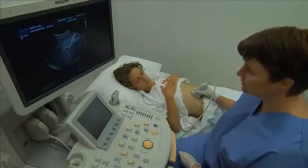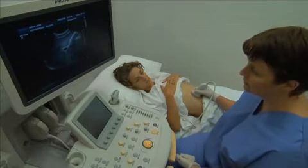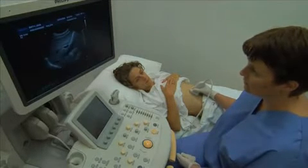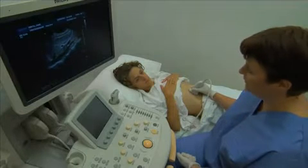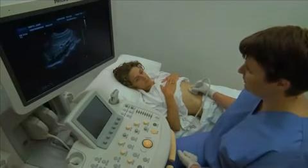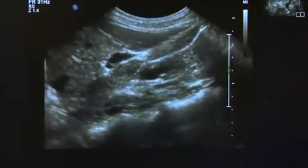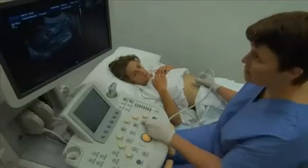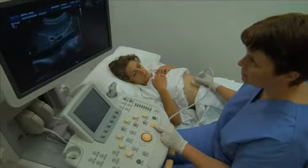Obtain longitudinal images of the liver with the patient in the supine position, taking note of any abnormalities. A series of six longitudinal images are recorded by making small incremental movements, starting from the left of the midline and moving along the right subcostal margin to the inferior border of the right lobe of the liver.